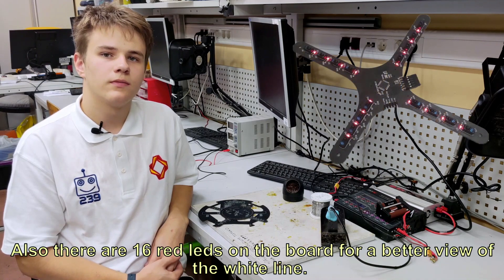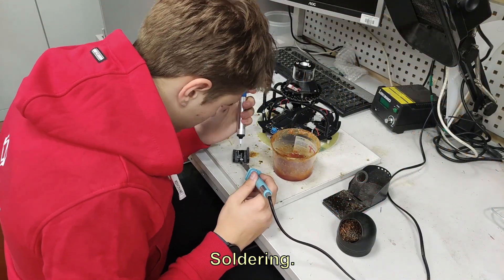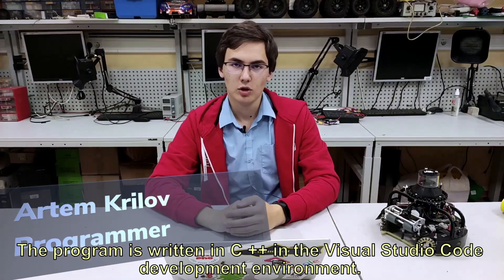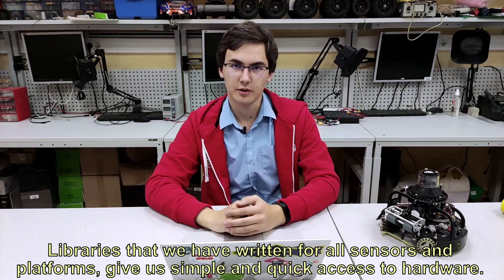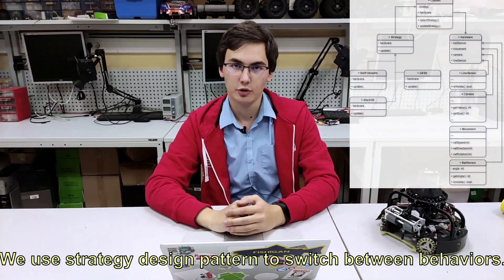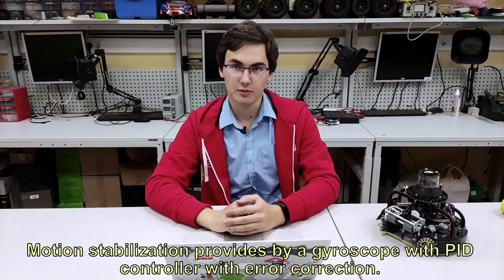Also there are 16 red lights on the board for a better view of the white line. The program is written in C++ in the Visual Studio Code development environment. Libraries that we have written for all sensors and platforms give us simple and quick access to hardware. We use the strategy design pattern to switch between behaviors. This allows us to add and remove behaviors without any special changes in the entire code.